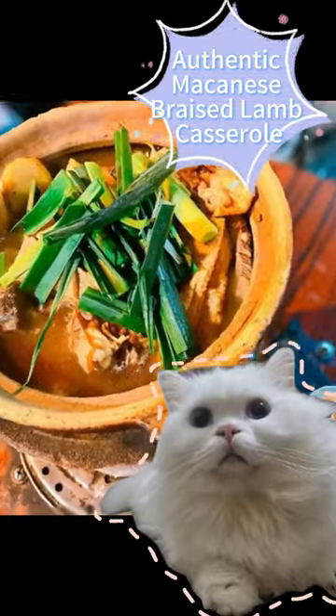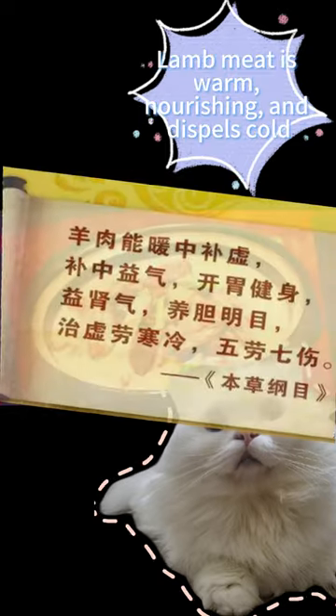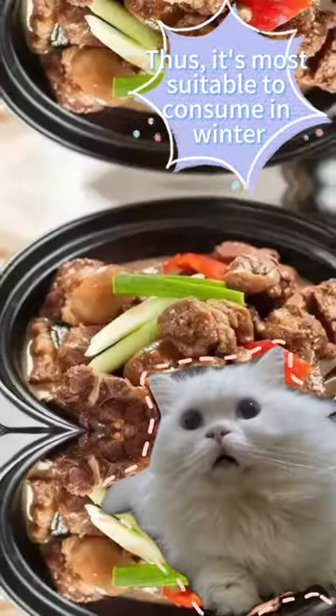What's in the Macanese braised lamb casserole? Braised lamb casserole is a nourishing soup dish. Lamb meat is warm, nourishing, and dispels cold. This is the most suitable dish to consume in winter.